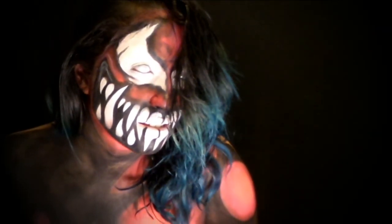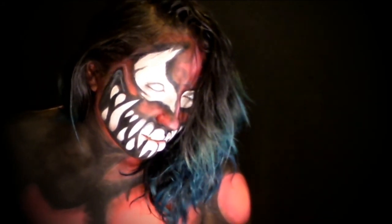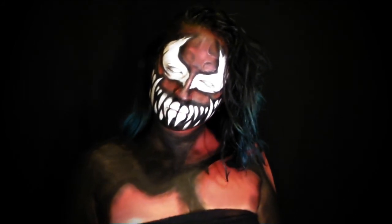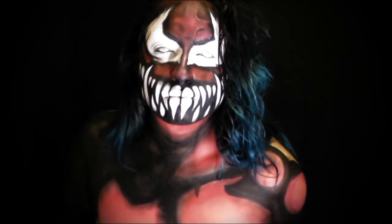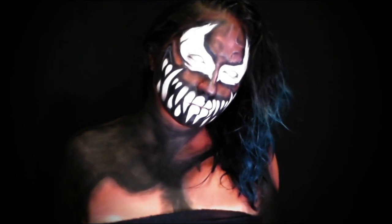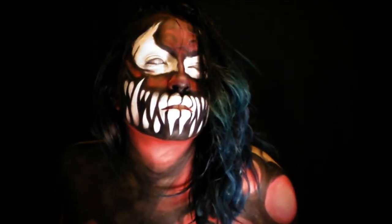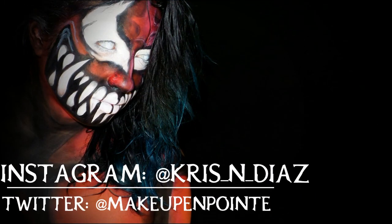I hope you guys enjoyed this tutorial — give it a thumbs up. What do you guys think of the Elimination Chamber? What do you think Finn Balor will be doing at WrestleMania? Don't forget to share this video with some friends, maybe some wrestling friends. Maybe we all should cosplay for WrestleMania — show me your makeups, tag me, follow me on social media. All those links will be in the description box below along with a list of the products I used for this makeup. Until next time guys, I will see you in the next video.